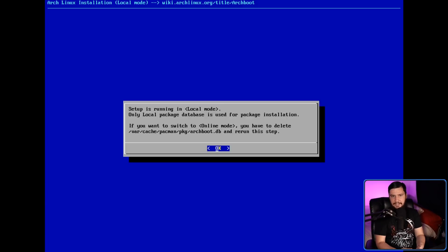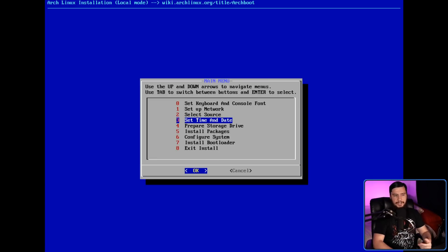If we did have an internet connection, we could choose between online mode or local mode. Online mode is basically just installing from mirrors like you normally would. If you're doing that, there are other Arch guided installers which I feel like are a little bit better, but I'll save that for the full video on Archboot.